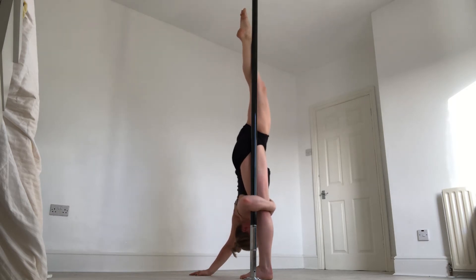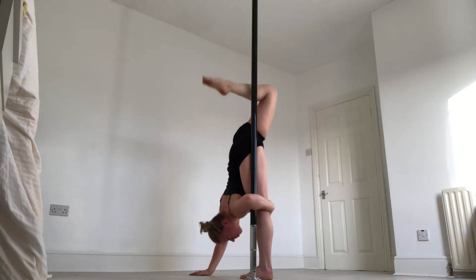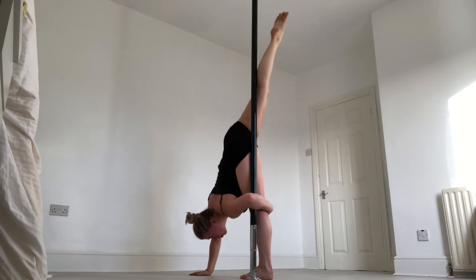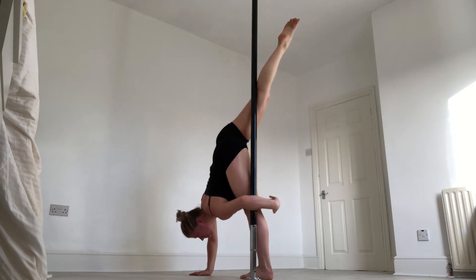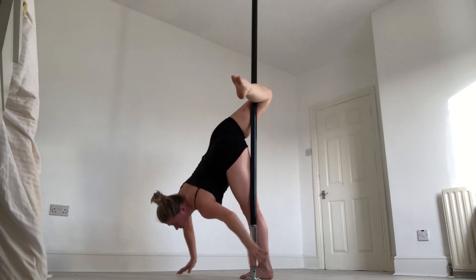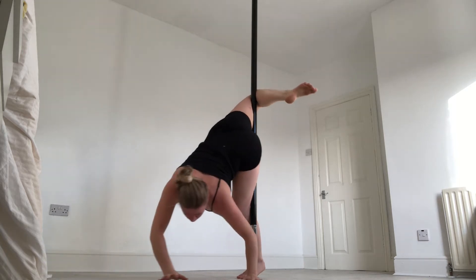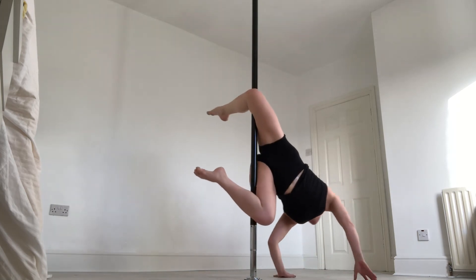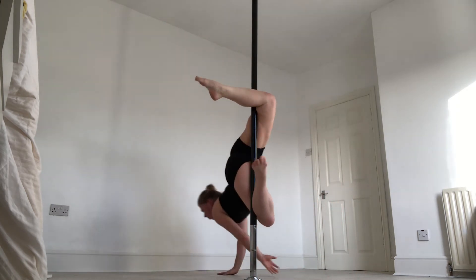My right foot is hooked at the top, and then I want to release that top foot and find the back of the knee. What I have to do there is just tip my weight forward a little bit, and now I'm going to fall backwards. As I'm falling backwards, I'm trying to catch the pole with that bottom leg as well.